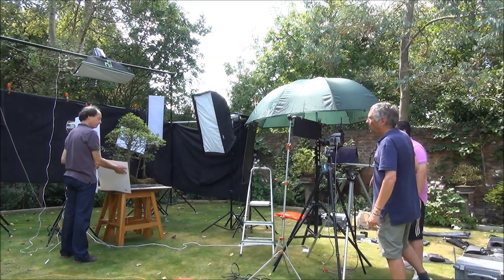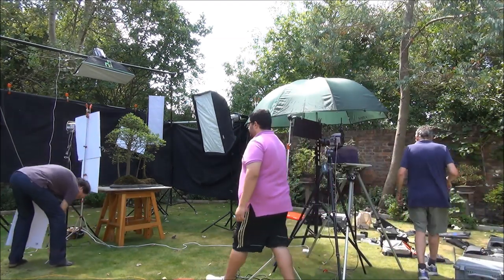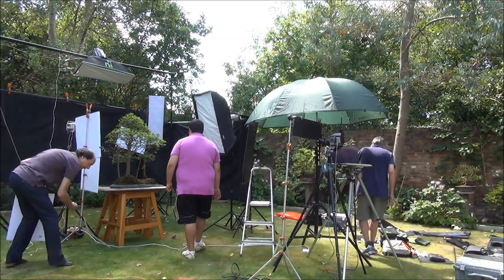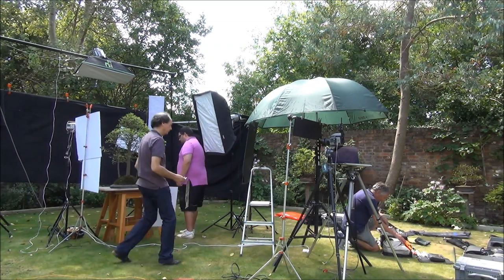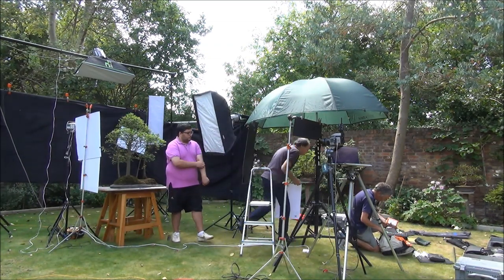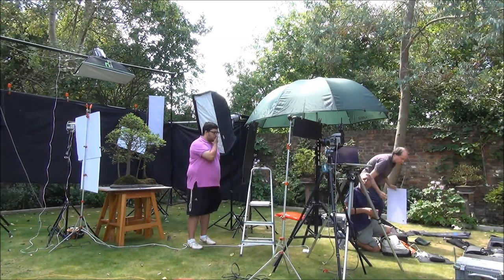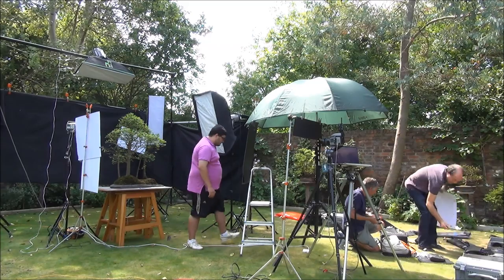Finally the shoot is underway and all the technical bits have been sorted. The lighting was a bit of a problem as the sun was moving — the sensors were picking up the sunlight and the photos were not coming out as perfect as Owen would have liked. I think they have sorted that now and we are well underway.